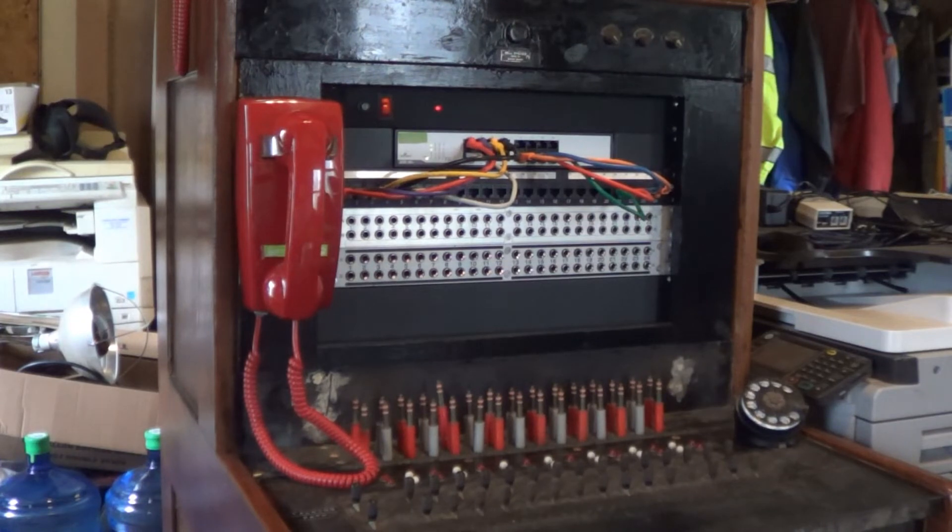Getting back to the board's user interface, I've had to replace the Jack Field with modern patch panels. The old jacks were just too corroded to work with. I have yet to construct a status panel that shows the status of each telephone line or extension by illuminating an LED or a lamp — that's something for the immediate future. I have wired the patch panels in to both telephone CO office lines and extension circuits.